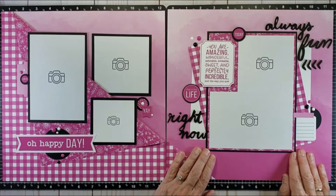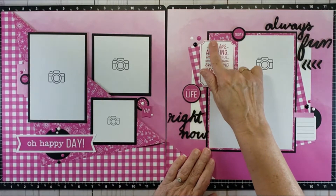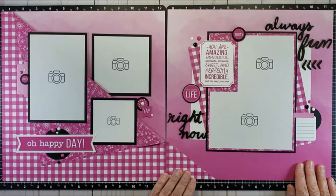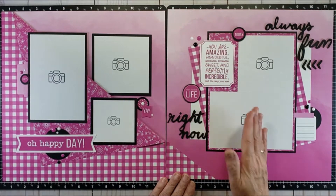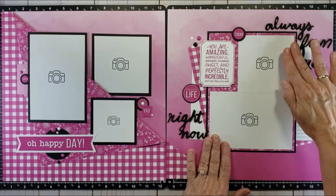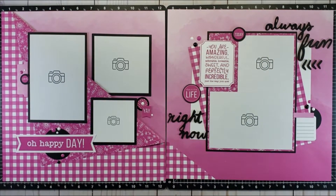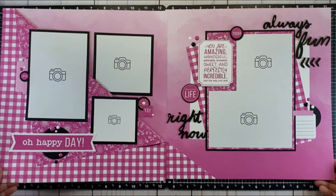The fun thing about block designs is that it's fun to break the boundaries. Here this card — 'You are amazing, wonderful, adorable, lovable, sweet, and perfectly incredible just the way you are' — isn't that a great sticker? That sort of becomes the way to break the barrier. I've also done a couple of pieces of gingham paper on the diagonal and some white strips to square it back up, so we've got stuff going on here but still get the idea of a solid block with fun items all around the edge. Very berry, wouldn't you agree?